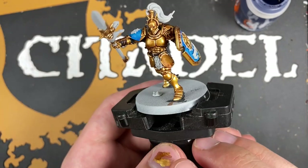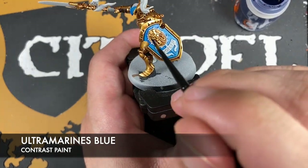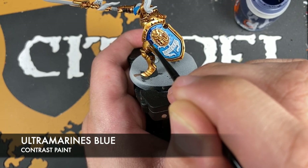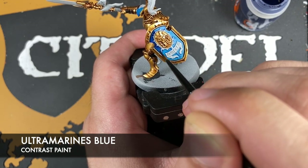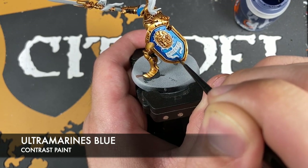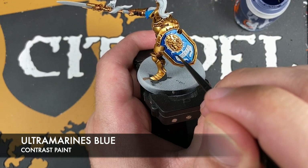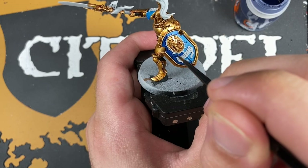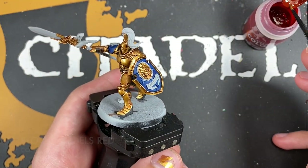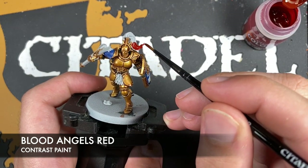With that done, we're going to take some Ultramarines Blue and go over the top of that Talassar Blue. Then we're going to take some Blood Angels Red and use this to colour in the plume on his helmet.